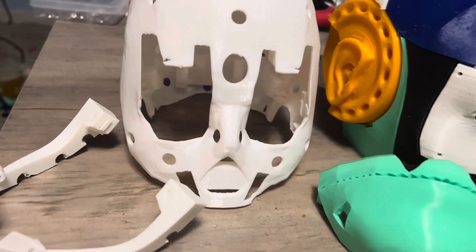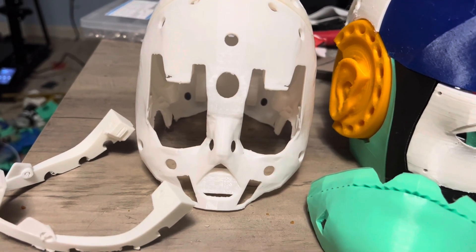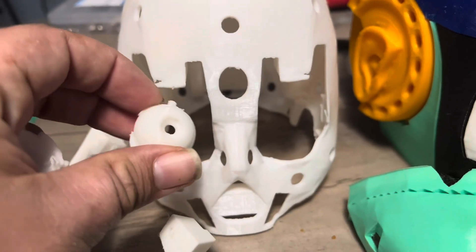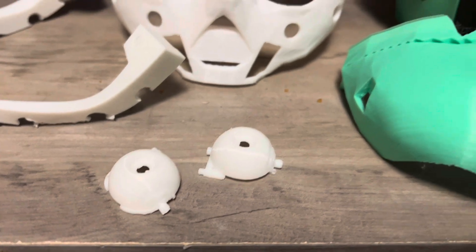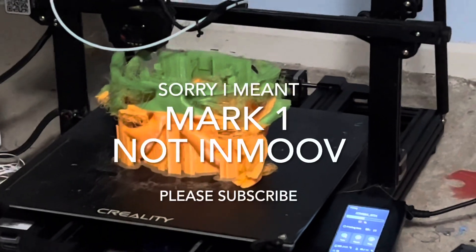I don't like all of the parts inside it — I might replace a few of them, including the eyeballs. I will put cameras in the eyeballs. I just have to look at the different eyeball designs from various robotic projects.